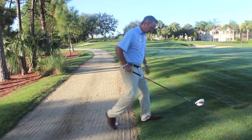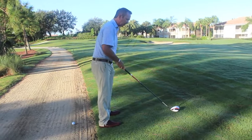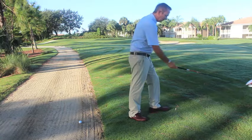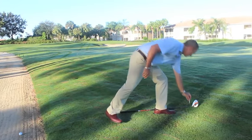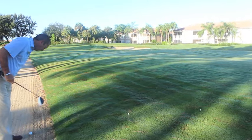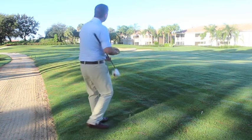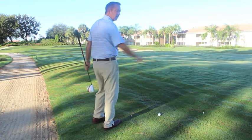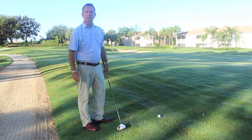The hole is located right here — we're on hole number five. I'm going to take my nearest point of relief where the ball would be. That would be my nearest point, and then I get one club length, no closer to the hole. Take my ball off the cart path — I may clean it as well. Arm out, drop. Now the ball is in play. You can use this to your advantage here at Spring Run.